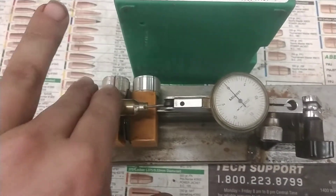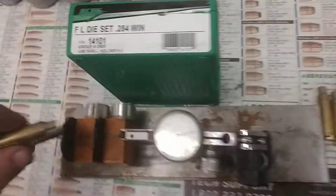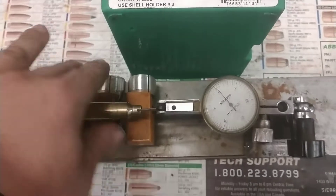Most guys take them at 12 and a half — they're definitely gonna clean up without any issues.